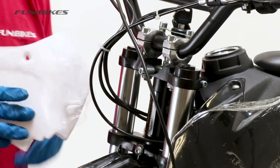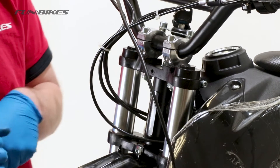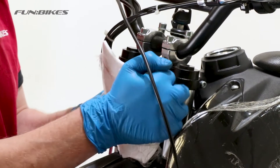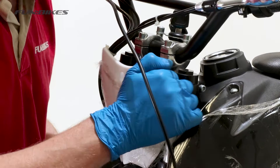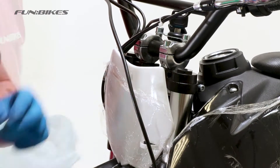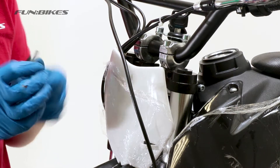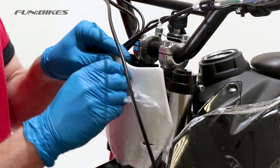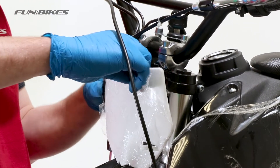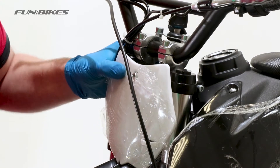We're now going to fit our front number board. Remove the bolt in the centre of the forks. The holes on the bottom of your number board need to lock onto the two pins coming up from the mudguard. Apply a small quantity of stud lock to the end of the bolt and push it through the front number board, then place the spacer onto the rear of it. Using the 5 allen key fully tighten the bolt.